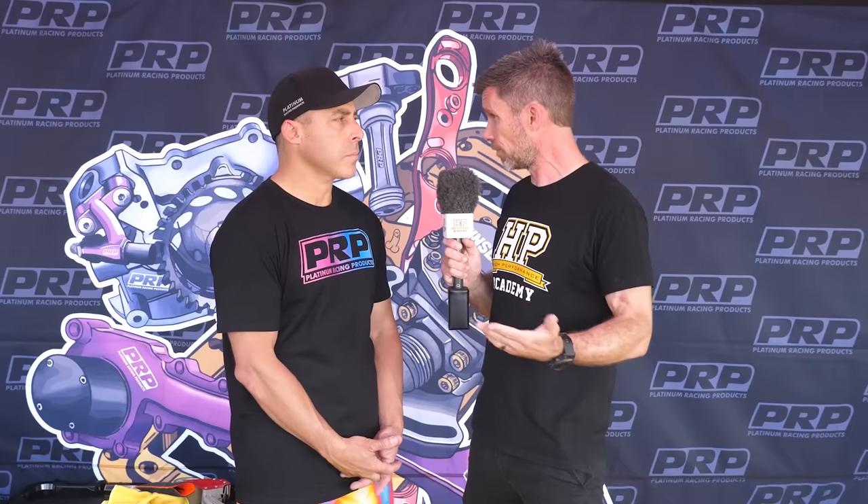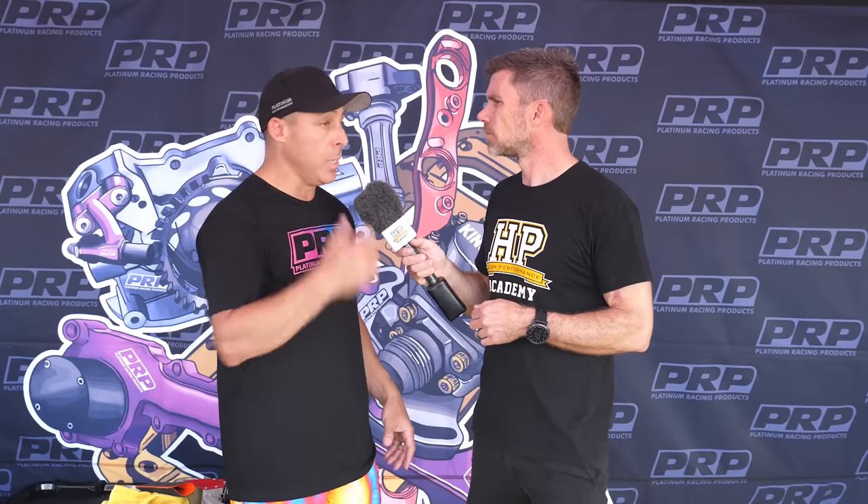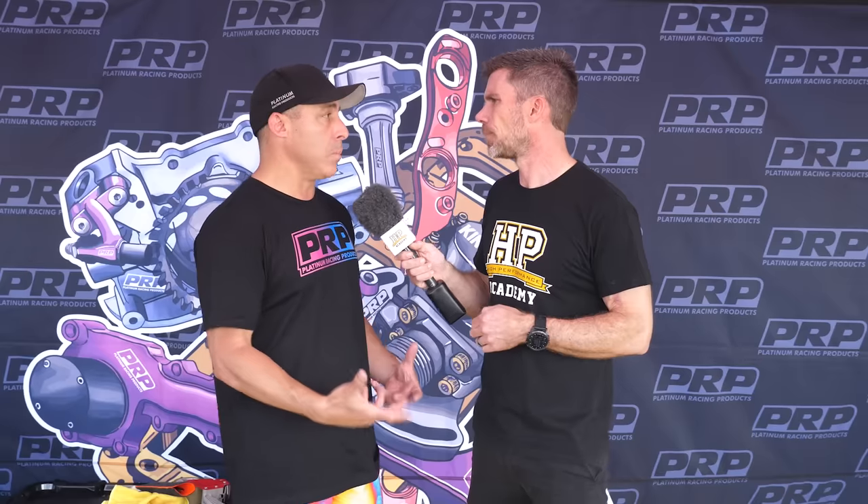Even completely stock standard RB26s that aren't modified in any way — maybe high mileage — can show that deck cracking in stock form. So it's still a problem even before you modify the engines. Even sourcing RB blocks, we try to buy as many RB30s and 26s as we can, and we've got an internal joke that RB26s all come pre-cracked. Even buying a new heritage block, it has a deck warping issue — you usually have to pull it all down and deck the block just to get some longevity out of the build. It's just not a great casting compound.